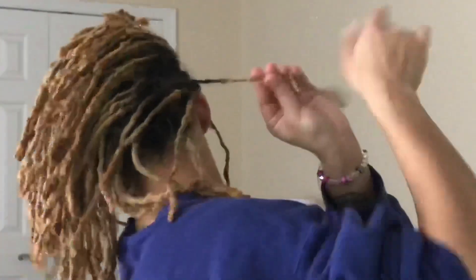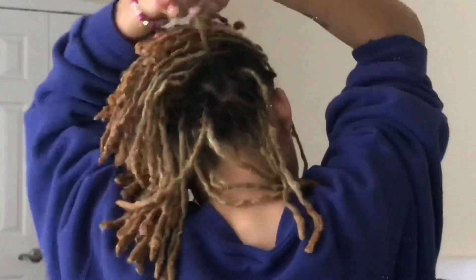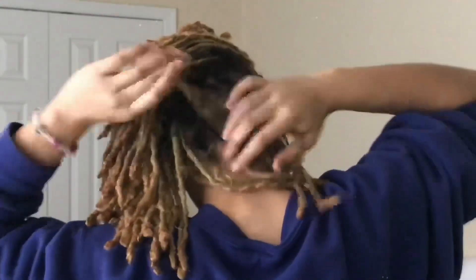When doing this process, I do like to go around the back of my head as well, for the times that my hair is in a ponytail, so that those roots are also clean and showing.